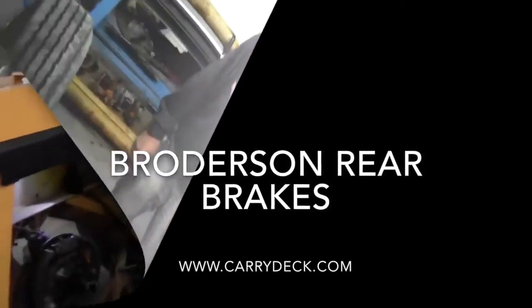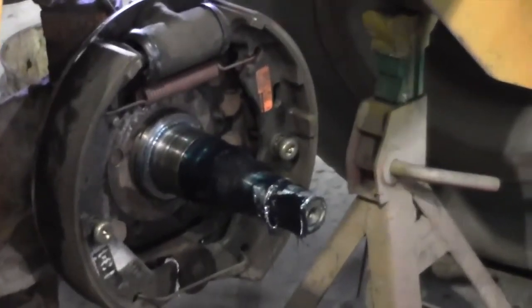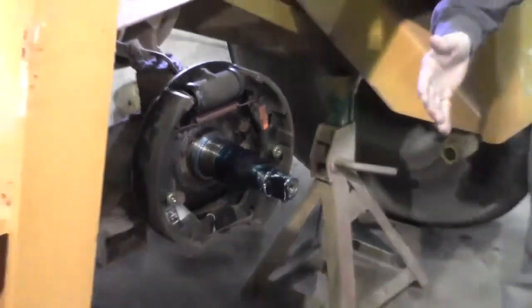Hi, I'm Kevin here to talk about brakes on a Broderson crane. This is an IC-80 crane that we're doing a remanufacture on. And this right here is a brake assembly with the drum off.